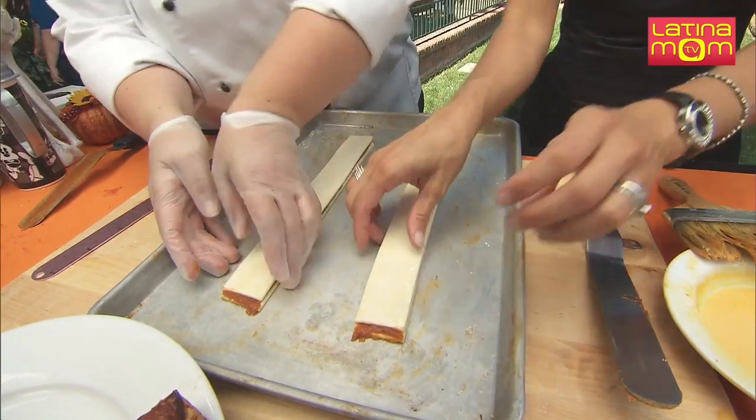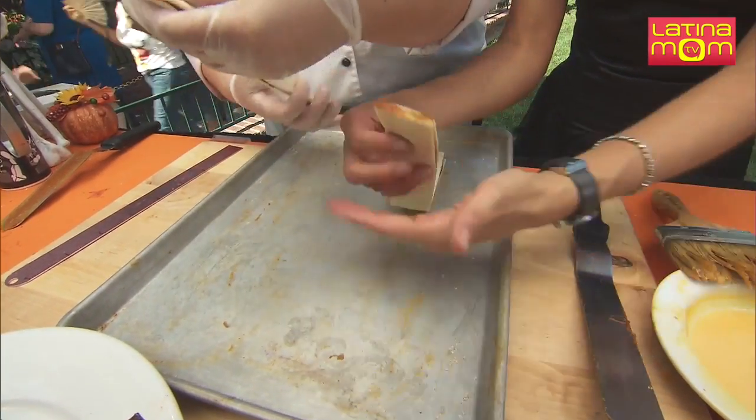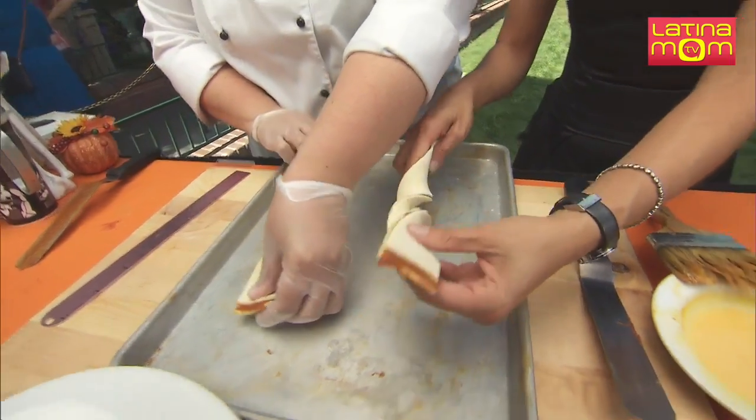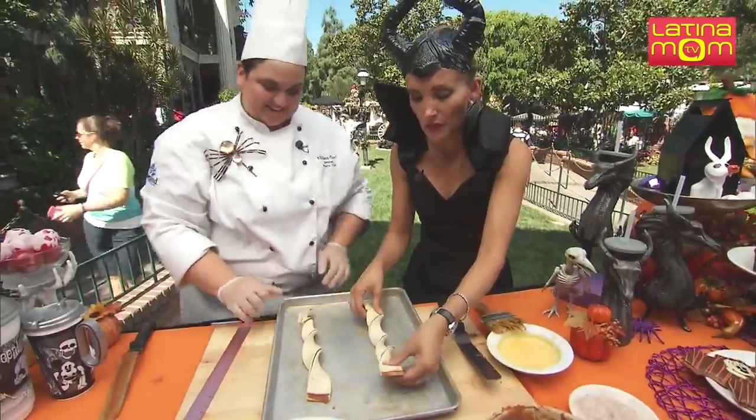All right, you ready? Now we're going to twist. Grab the top and then just twist with your other hand. You're going to want to twist — it has to be very cold, because if it's warm it doesn't work. Yes, because that happened to us before.